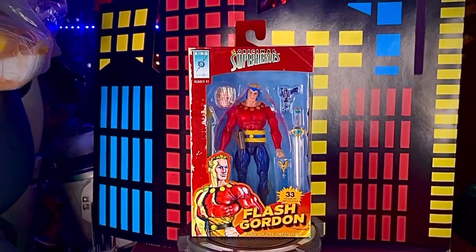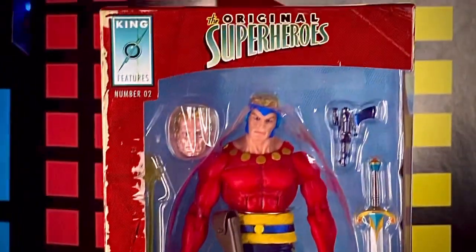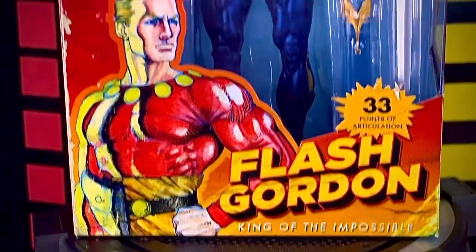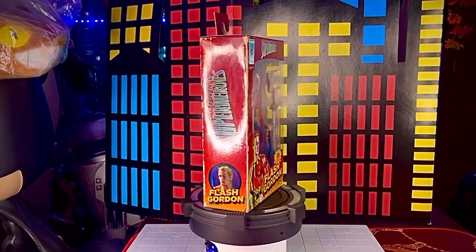Al frente de la caja vemos que dice Superhéroes Clásicos en la parte de arriba. Vemos la ventana transparente, la figura, el logotipo de la serie, una imagen del personaje y los puntos de articulación que trae la figura.